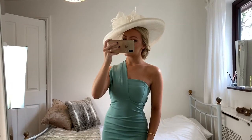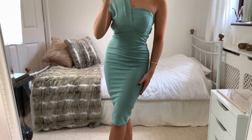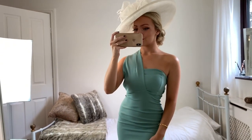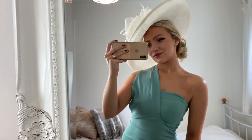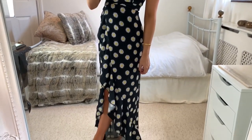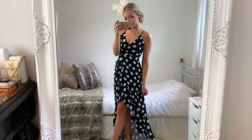For the first outfit I have this teal one-shoulder midi dress with a big white hat — I think this looks amazing for a wedding or the races, really sophisticated. For the second option I have this daisy floral maxi dress — I'll leave links to everything in the description — which I think would be perfect for a summer wedding or event.